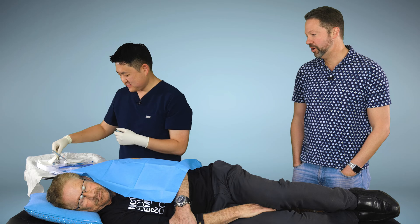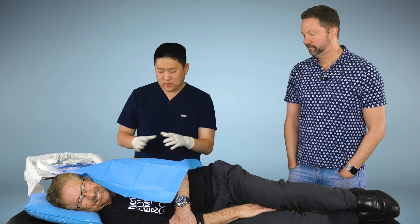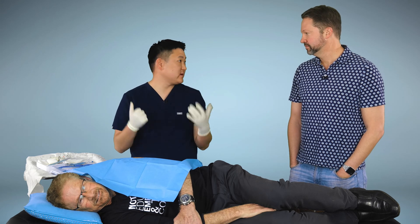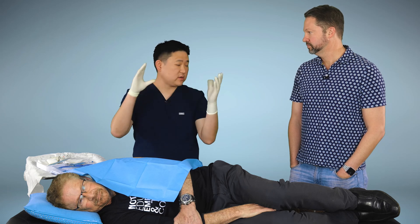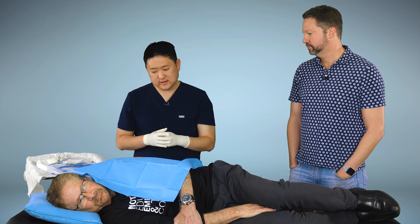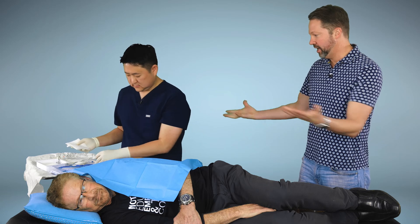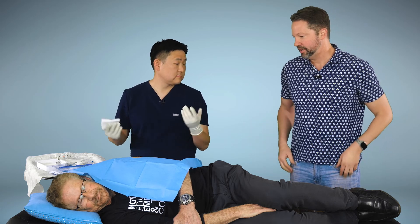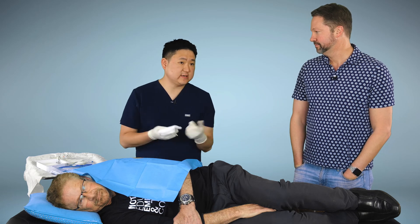Is it a problem when people have bulging biceps? That's a good question. As you can see, Steve is quite muscular. I've done it on patients with quite big muscles — there are always little crevices between the deltoid where you can put it in, so I've put it in on some pretty buff guys. And as you can see, this is something you can do in a very common office room; there's not a whole lot of setup required. The room I use in my office is actually the same room I see patients in — most exam rooms already have an exam table.